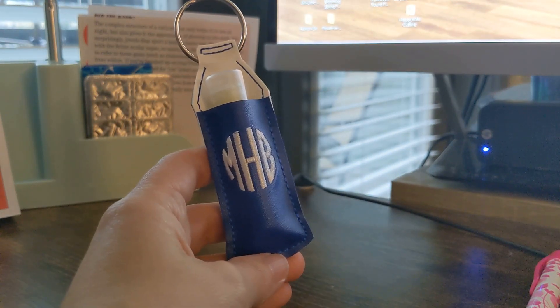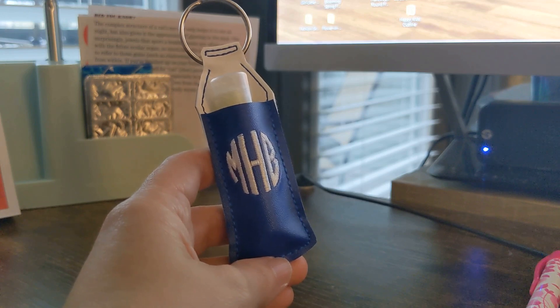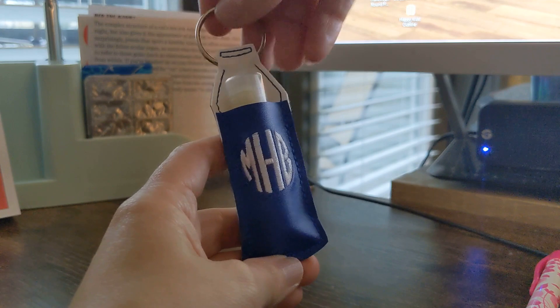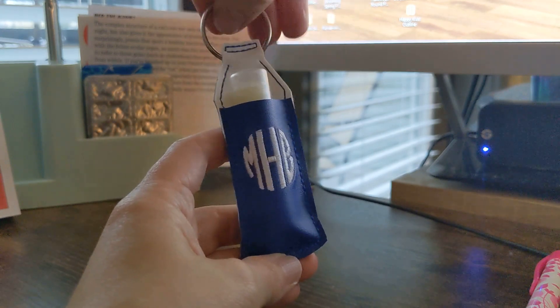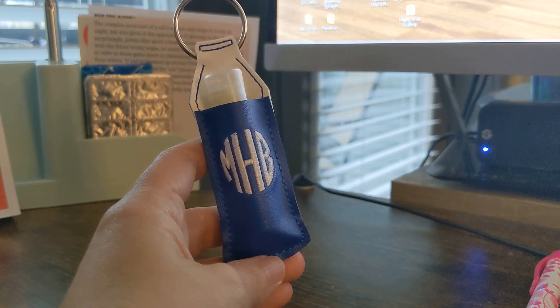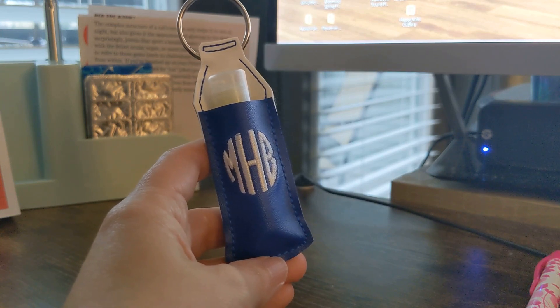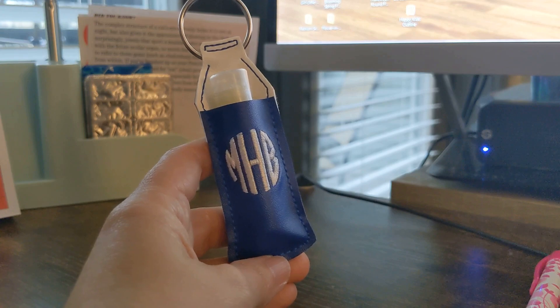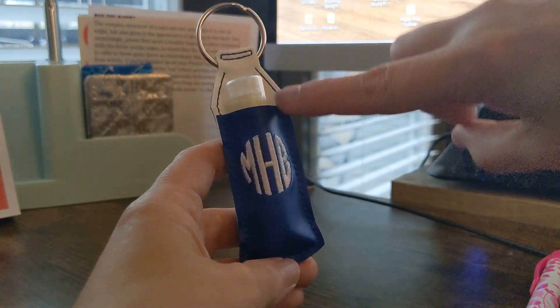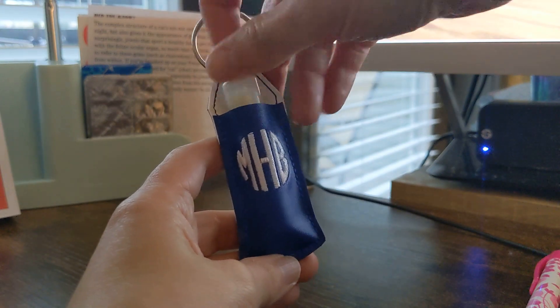The one I have here is a new release for April 2021 when I'm making this video. It is a lip balm holder that has a little slide-through pocket so that you can slide your key chain hardware through it. This would also work with any of the other adorable lip balm holders that we have at Designs by Little Bee, like the ones that have an eyelet at the top or a snap at the top. What matters is that you have the pocket fabric to hold your item in.